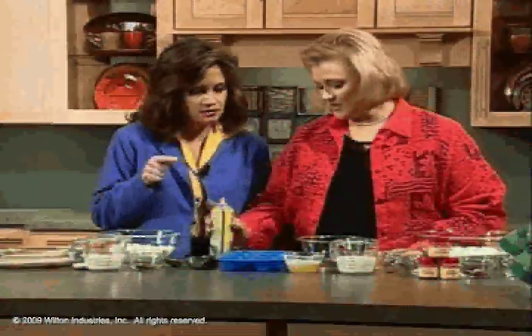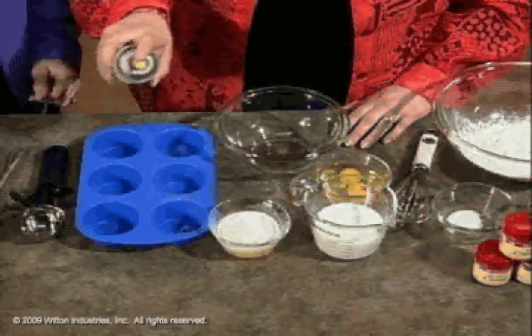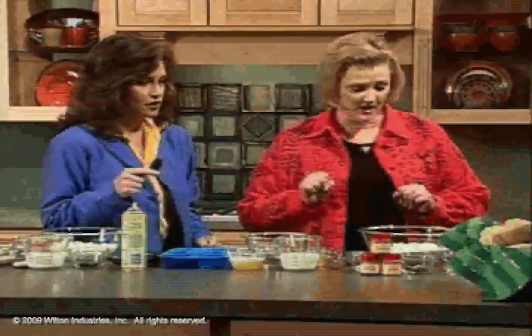How do we make these? I like to start out by preparing my pan so I don't forget. This is silicone, but I'm still spraying it with some vegetable pan spray just to get it ready. You could use a metal pan with some baking cups in it if you wanted to — I'll show you that in a minute.